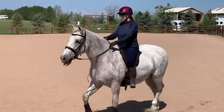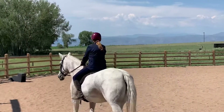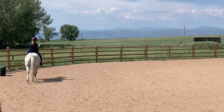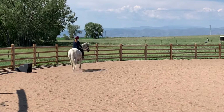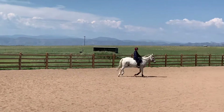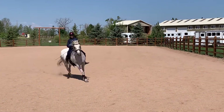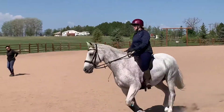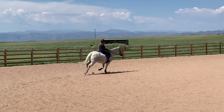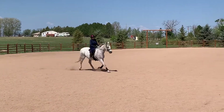I would not put him in the frame yet. I just want to see what he does without the frame. When you feel him, you come over the inside leg. Here, this way — just canter, always just inside legs.